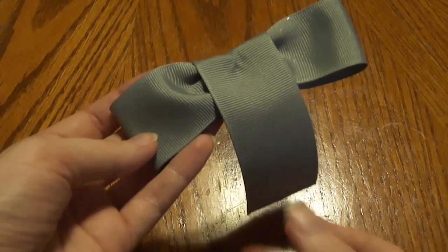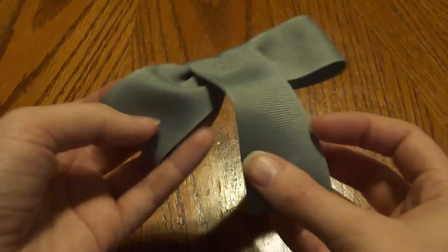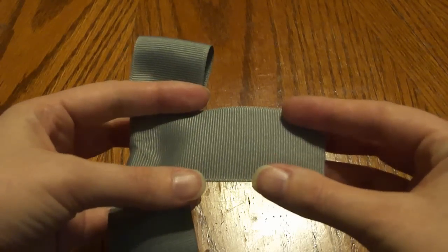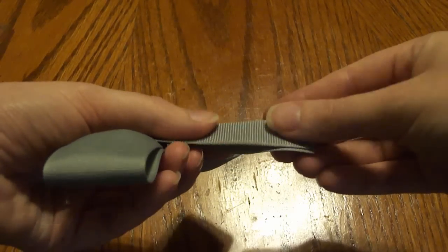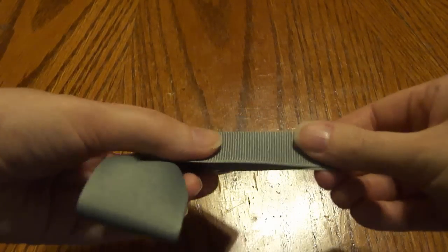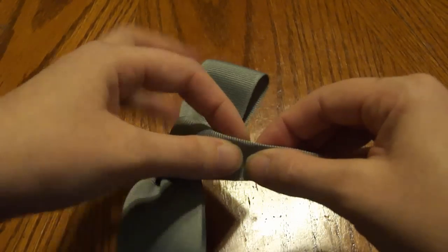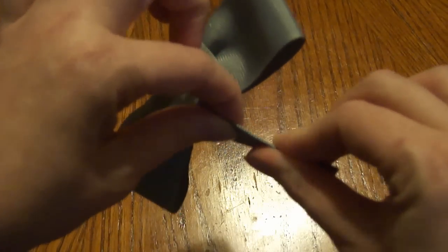Now you've got your five-inch piece hanging down. What we're going to do is come down at the bottom and fold it in half, just like this. Put a little crease there, fold it, and then add some glue right here at the end so it just stays shut.